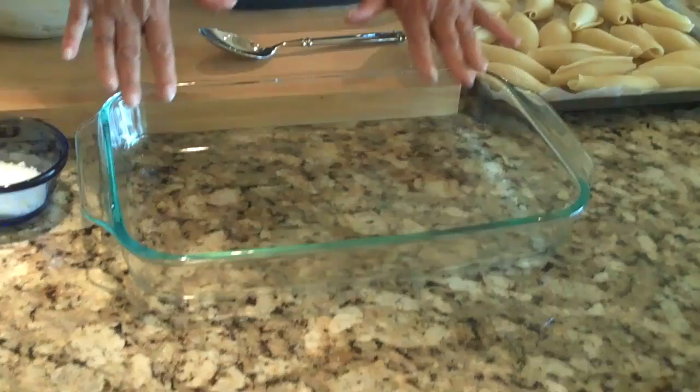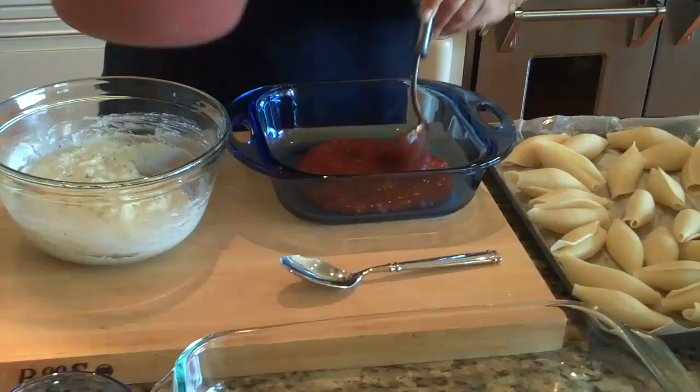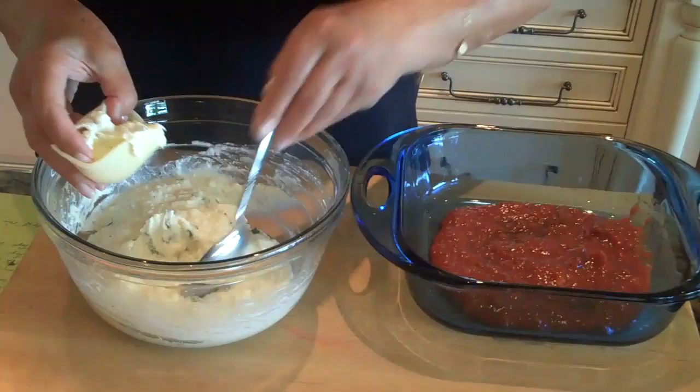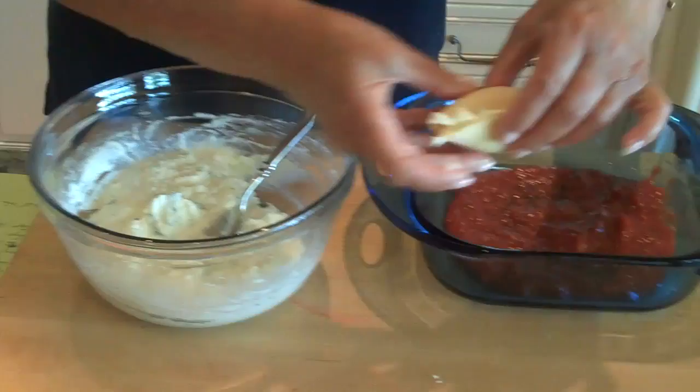First, we're going to layer the bottom of the casserole dish with our homemade marinara sauce. You can get my marinara sauce recipe on my blog and on YouTube. Take one of the shells, carefully open it, and using a large kitchen tablespoon, about a tablespoon of filling should fill the shell pretty well. You don't want to over-stuff it — you want it to look like a closed shell again, like a conch. Then layer it into your casserole dish. I'm going to do all six.